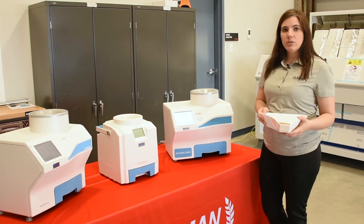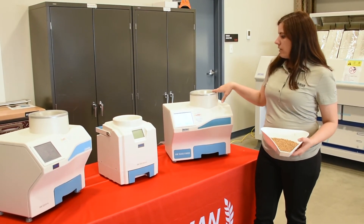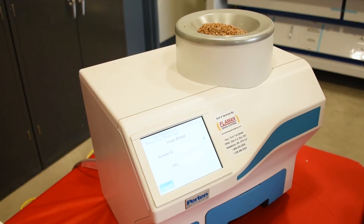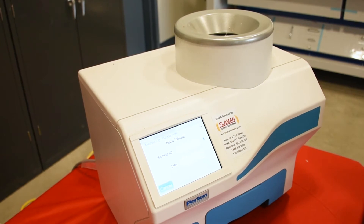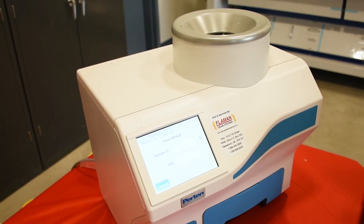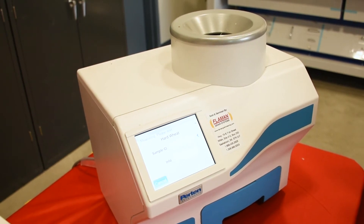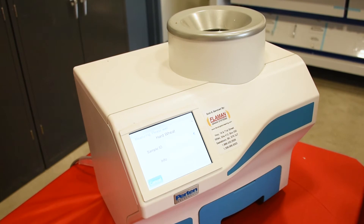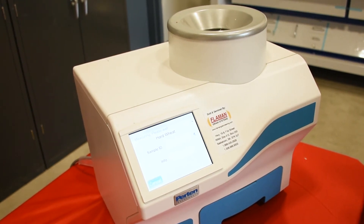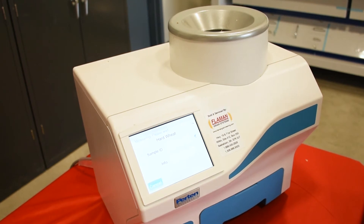There's no need to weigh out the sample. Once it's filled up the cone, you hit go and the machine will test. The meter has a large cell to have a big representation of the grain, and the meter does all of the measuring and all of the filling of the cell by itself. It also displays moisture, bushel weight, and temperature.